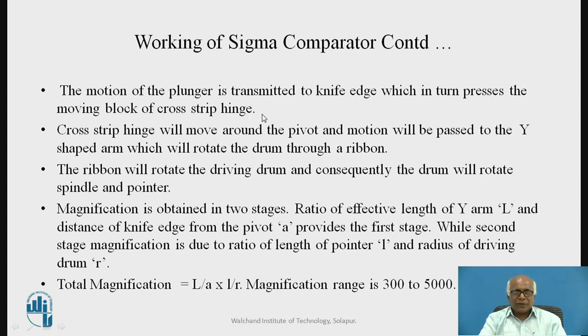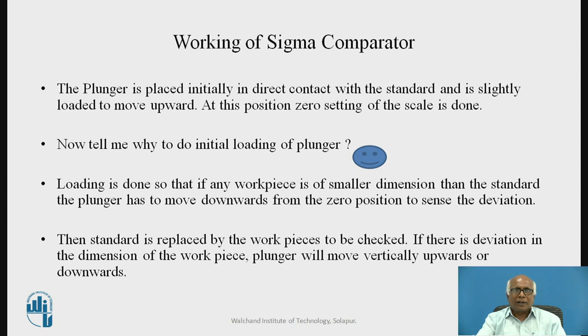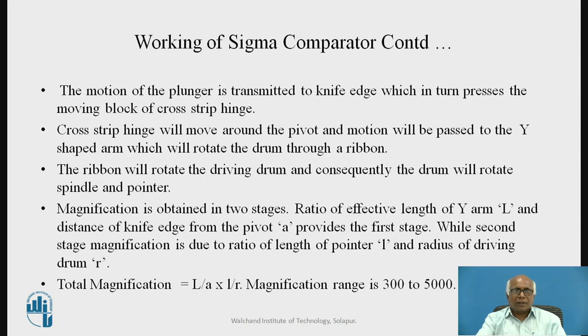The motion of the plunger is transmitted to the knife edge, which in turn presses the moving block of the cross-strip hinge. This motion is transmitted to the knife edge, which moves upward or downward and presses the moving block accordingly. The moving block transmits the motion to the cross-strip hinge. The cross-strip hinge will move around the pivot, and the motion will be passed to the Y-shaped arm.